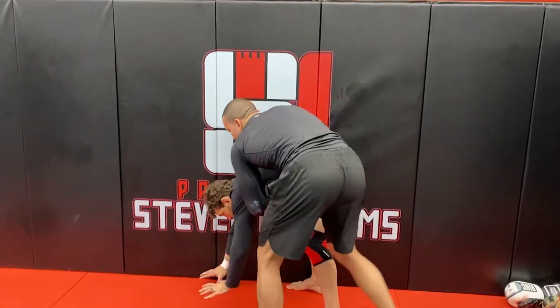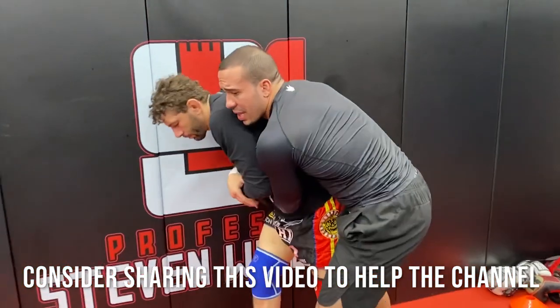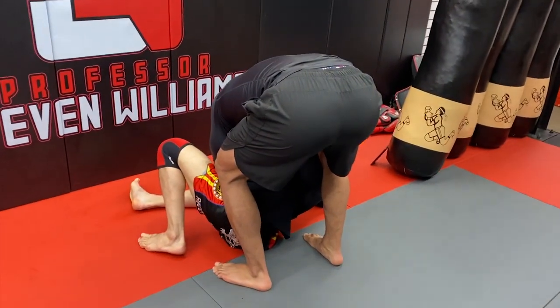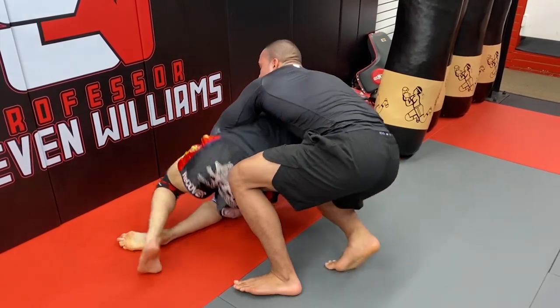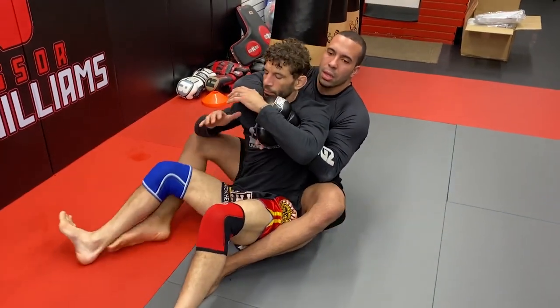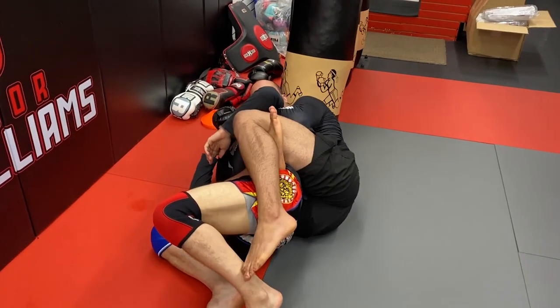Down — tight waist, claw, he builds. Body lock, head switches to the near side. We get that lateral step, as he steps I sweep the foot. I can obviously mount him — that's one option. If he builds, I slide my knee against his knee, pull him in between the space between my two knees, and we create an imminent threat. We snake the hook and look to go get that back attack.